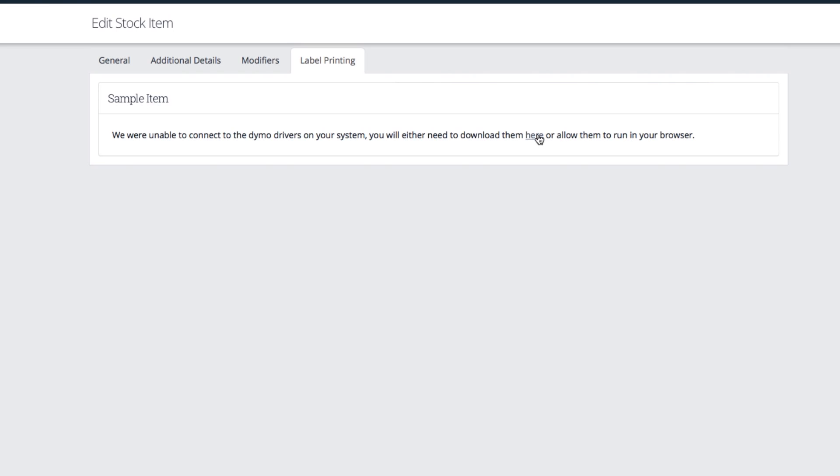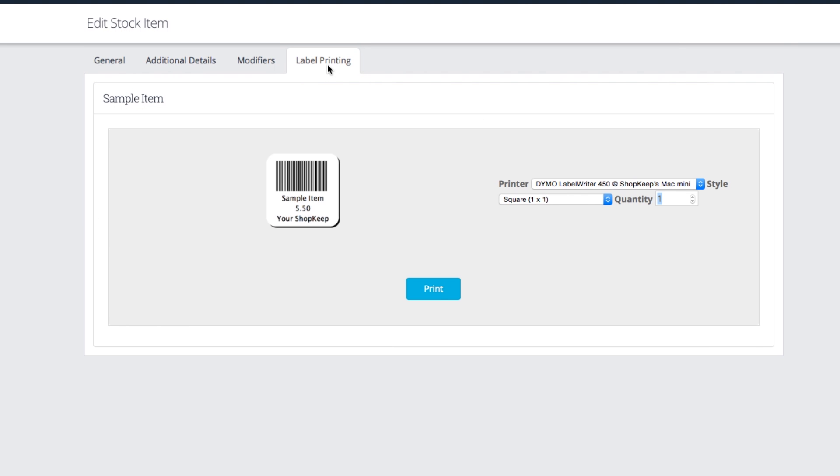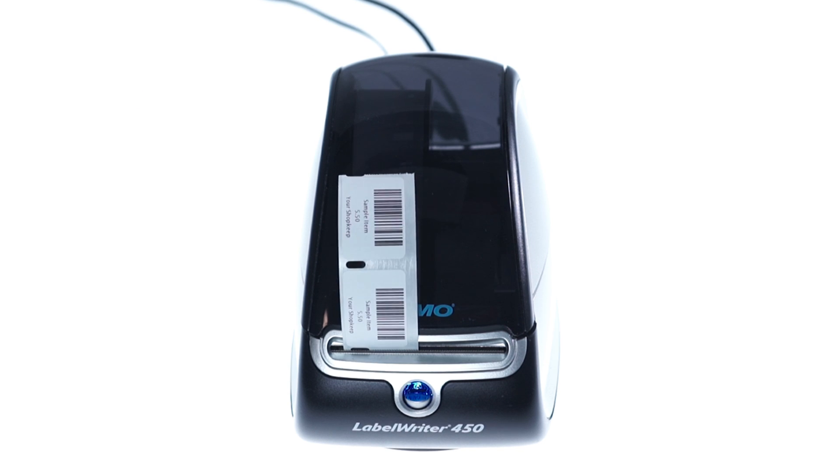On the item page you're printing labels for, refresh the page or click again on the Label Printing tab and allow the Dymo software to run. Now you'll see the Shopkeep label printing interface. Choose the style or size of the label in your printer, enter a quantity, and click Print. That's all there is to it. Your Dymo is now ready to print labels for any item in your inventory.